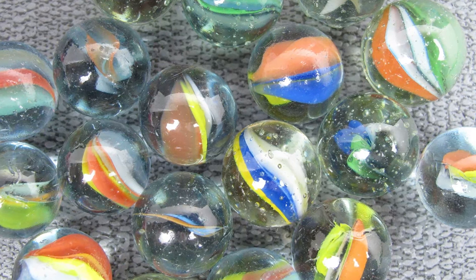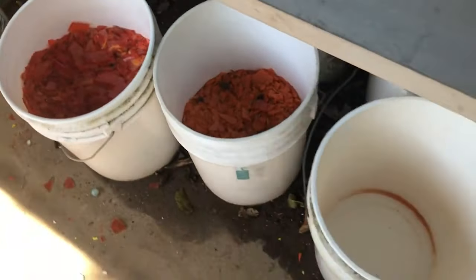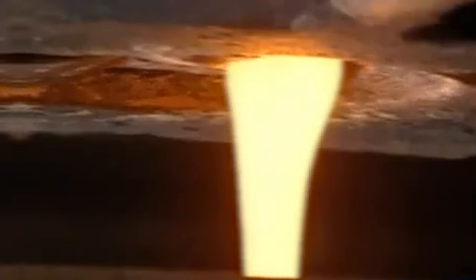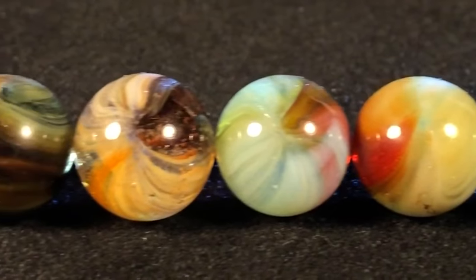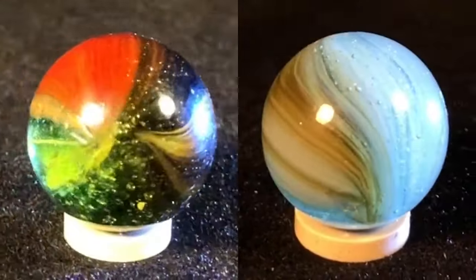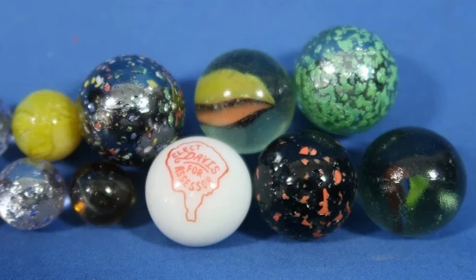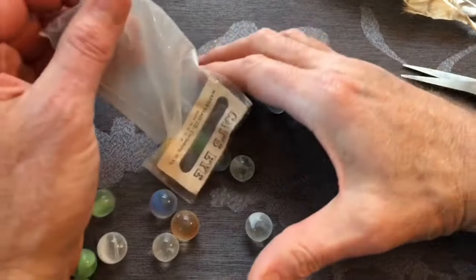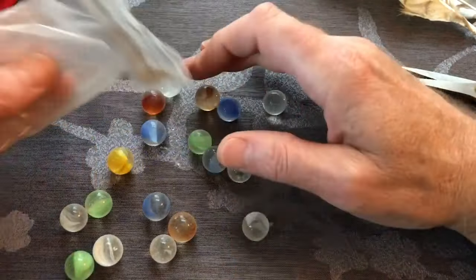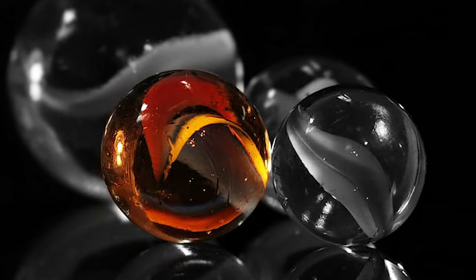We took you on a journey through the fascinating world of glass marble production. We explored the raw materials used to create glass marbles, the intricate process of melting and shaping, the cooling and polishing stage, and the sorting and packaging process. We also shared some fun facts and trivia about the history of glass marbles. Glass marbles are a testament to the art and science of glass production, and have a rich history dating back thousands of years. They are a beloved toy for children and collectors alike, and continue to be produced using the same traditional techniques that have been used for centuries.